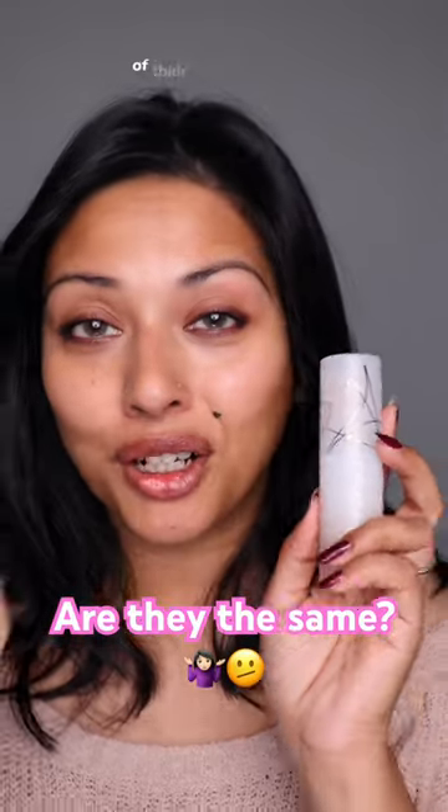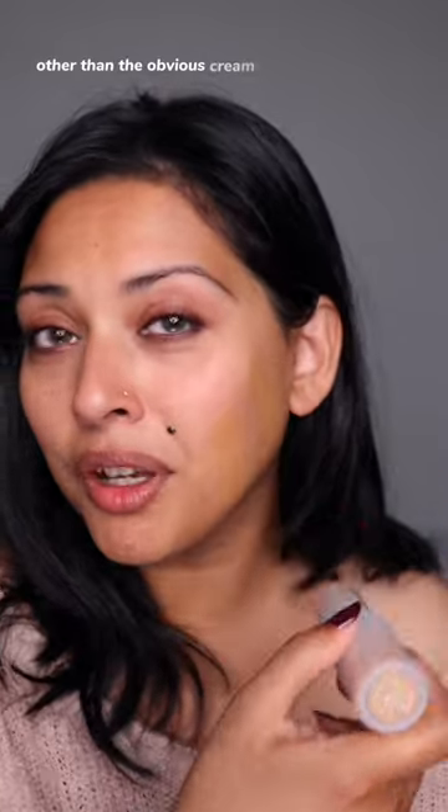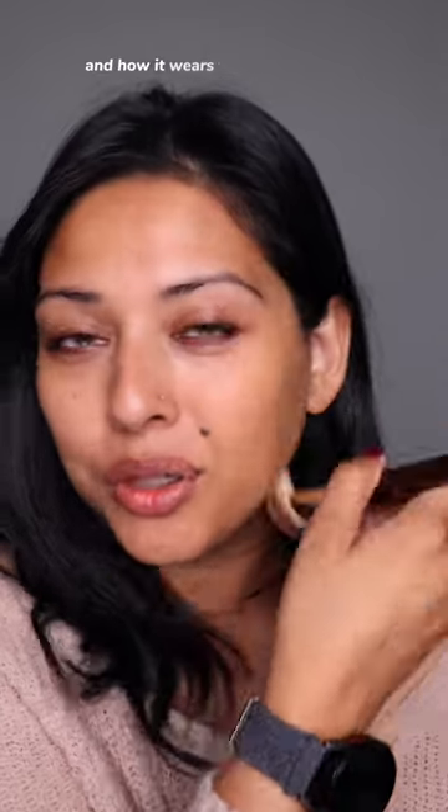Fenty just launched a stick version of their Blurring Skin Tint, but what's the difference between the two? Other than the obvious cream versus liquid version, is there an actual difference between the way the product actually performs on the skin and how it wears throughout the day?